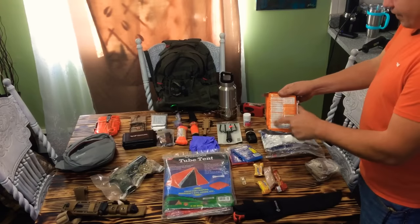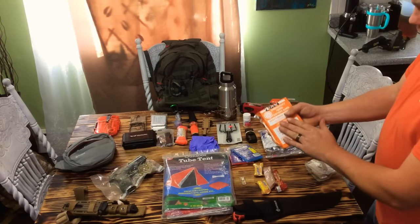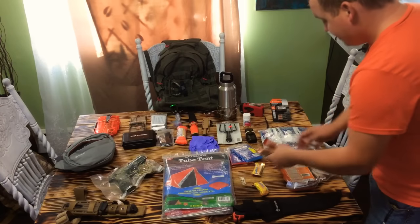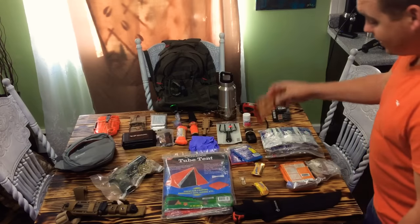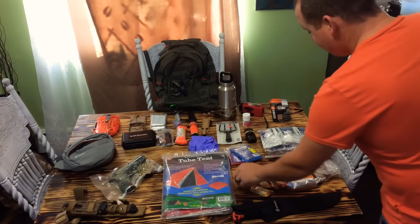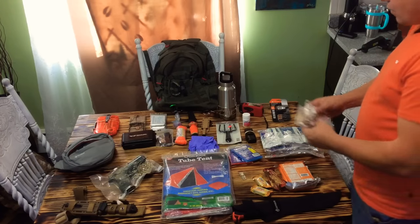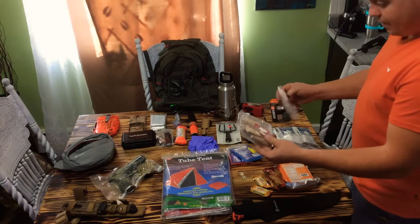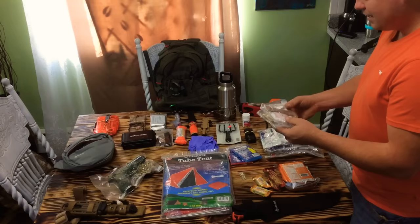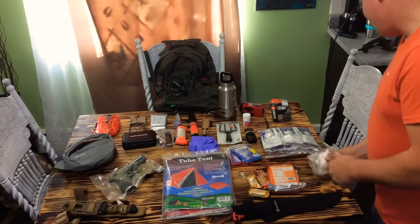I've got one of these 2,400-calorie food bars, divided into six 400-calorie squares — apple-cinnamon flavor. I write the year I buy them on these; they've got a five-year shelf life, so I want to know when I need to consume it. I've also got some sweet and salty nut cashew mix for protein, a couple of little Butterfingers for a glucose rush, a little old-school military can opener, some gum, some crystal light pouches to make drinks, toilet paper, seasoning salt, crushed red pepper. It's a psychological advantage — you kill a squirrel and you've got a little salt and pepper to put on it.